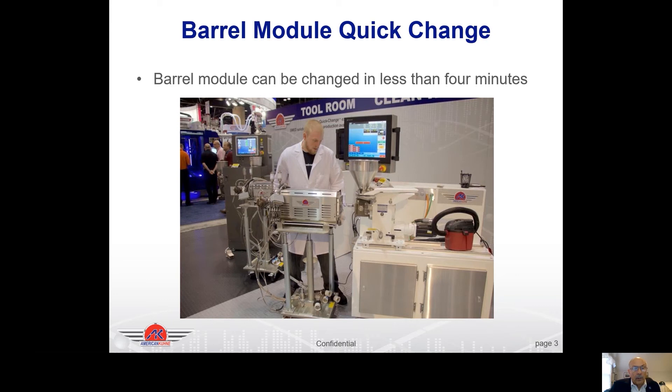Here at a trade show we have one of our lab technicians changing out a barrel module and showing people how easy it is to do. Attendees at the show were changing out the barrel modules themselves and were able to do it in less than four minutes. All it takes is removing two plugs — one for the power and one for the heaters — and removing four bolts around the circumference of the barrel, putting a lift card underneath it, and pulling it out. Once you do that you can get into the feed section liner, pull it out, and replace it with new.